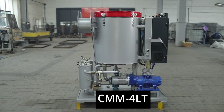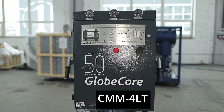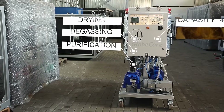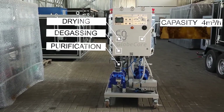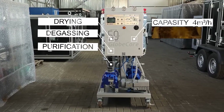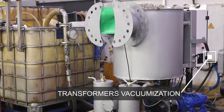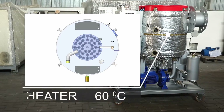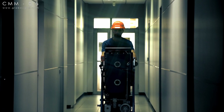The CMM-4LT transformer oil purification system provides a powerful solution for servicing transformers in confined spaces or with limited access. With a processing rate of 4 cubic meters per hour, this compact system filters, dehydrates, and degasses oil, as well as heats oil and vacuums transformers. Innovative design features such as a vacuum pumping system and an internal heater help optimize the unit's dimensions, making it suitable for use in tight spaces.